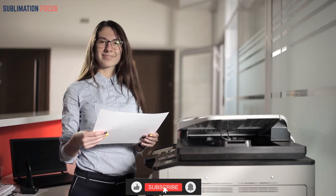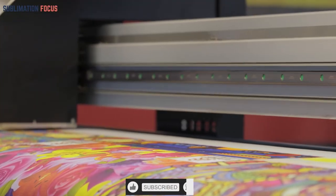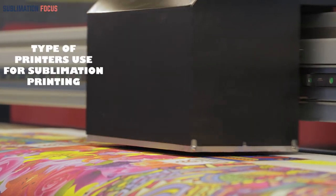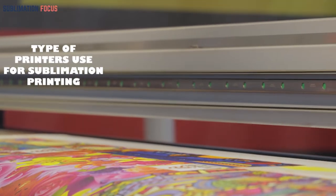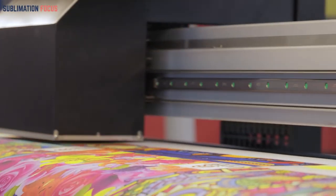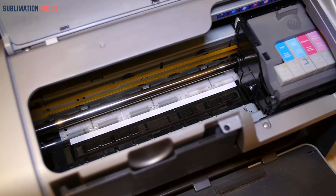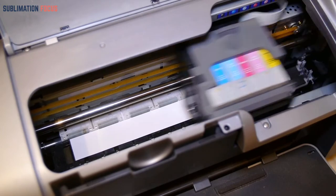Please like the video and subscribe to our channel. Let's get started. First, let's discuss the types of printers that can be used for sublimation printing. For a printer to be suitable for sublimation, it must have a specific print head style.